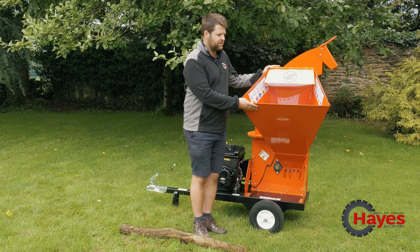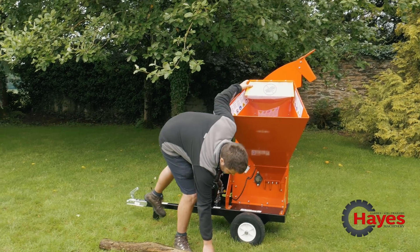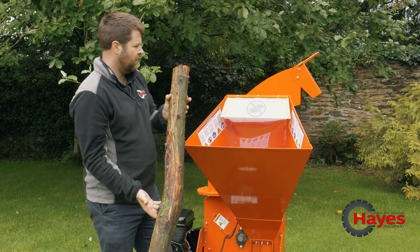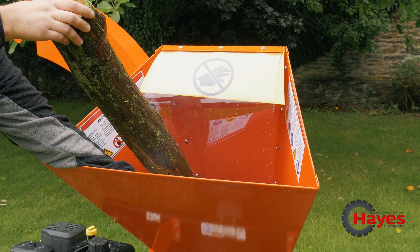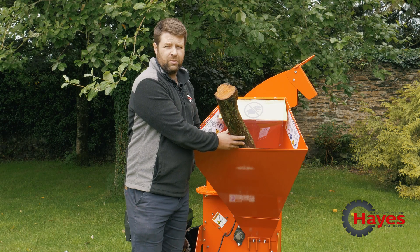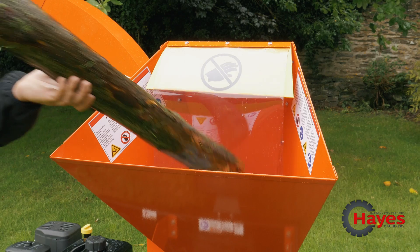We've got a large capacity hopper here - it's designed to take up to about five inches of wood, both hard and soft wood. This is about the size you can actually feed into this chipper. The hopper gives you loads of room to feed the material in. If you've got bushy material just feed it in the top - by the time you come back with your next branch most of the material should have gone, so you can just carry on feeding. It's very efficient.